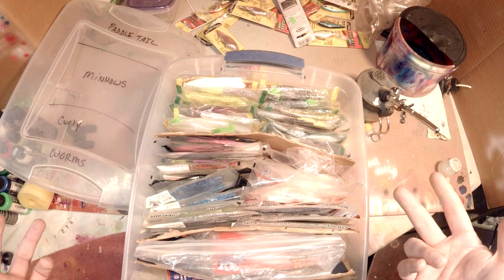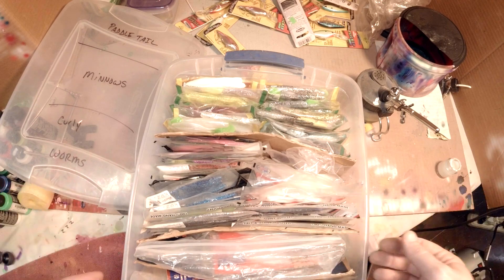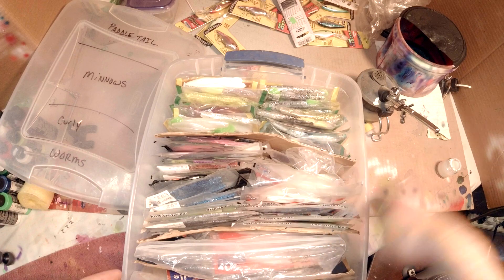So that's my plastics box. Let me know how you store yours — what kind of tricks you've got for organizing your plastics. Yeah, I'll see you next week. Thanks for watching.